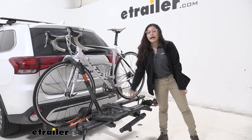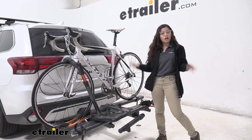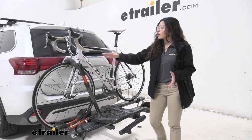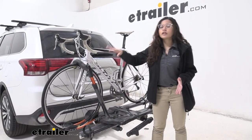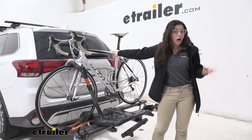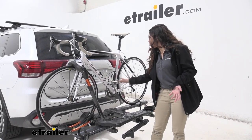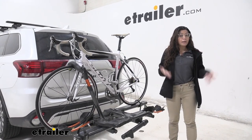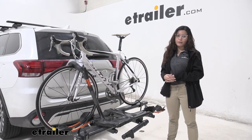Now this bike rack has a weight capacity of 60 pounds, which is awesome with your electric bikes or your heavy bikes. It also has this wheel mount, so it works with — like what we have here — our carbon frame bike, as well as alternate frame bikes like your women's bike or children's bikes. If you have a step-through electric bike, this is a really good bike rack for that.